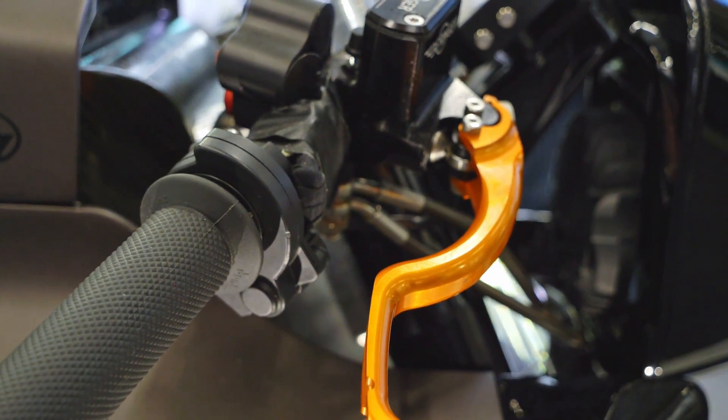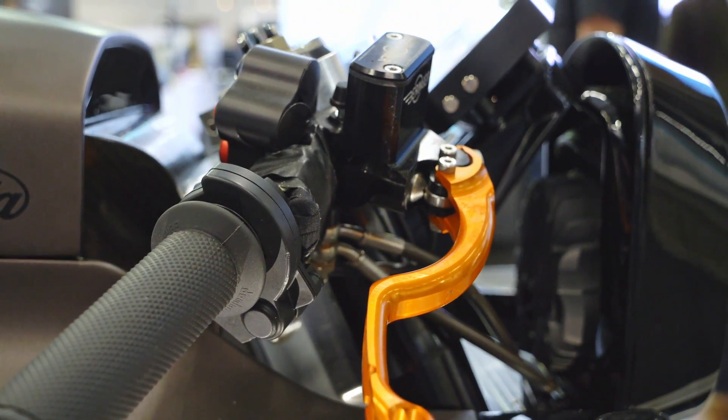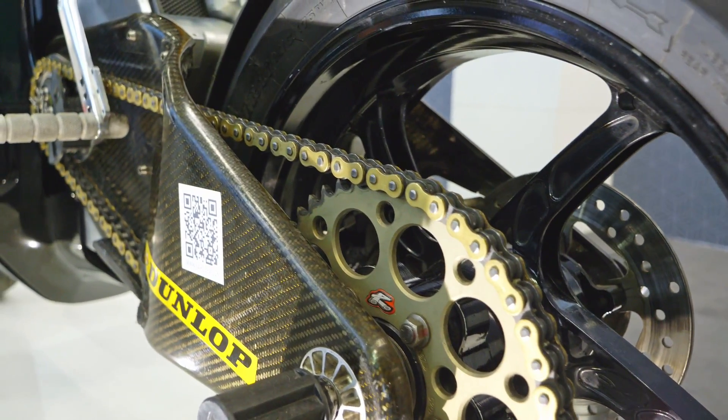We've been developing it for about 11 years — since our owners took over the name brand Sarelia, which has a long history. We've been developing a full electric bike.